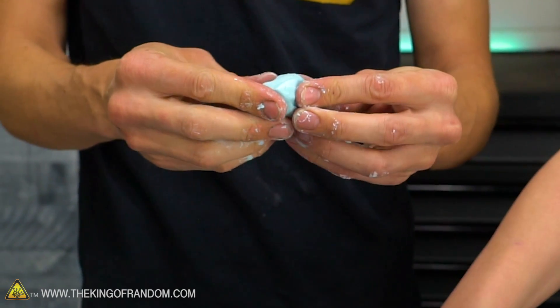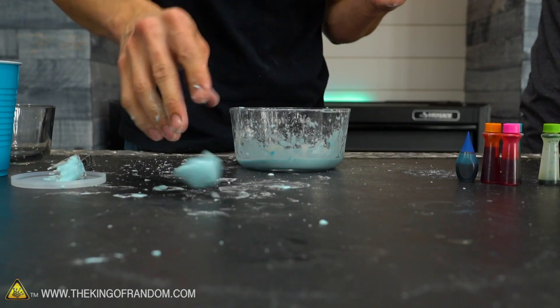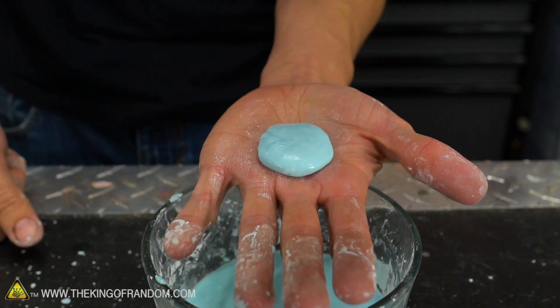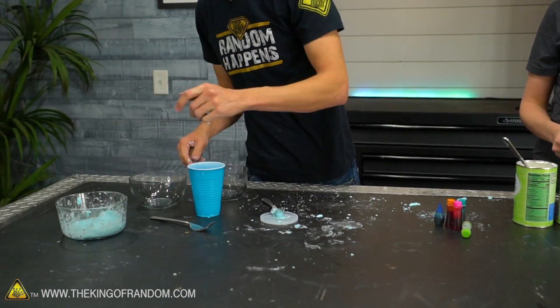In true oobleck fashion, you can pick it up, roll it around, squish it — I was even getting it to bounce a little bit. But as soon as you stop applying pressure, it just turns into a liquid puddle. So there's normal cornstarch and water, regular oobleck.